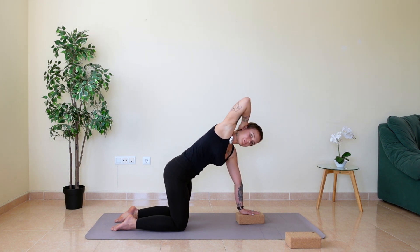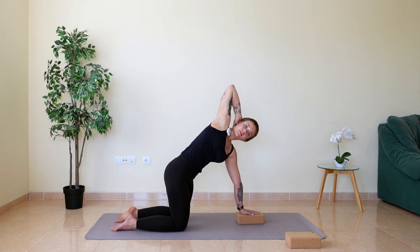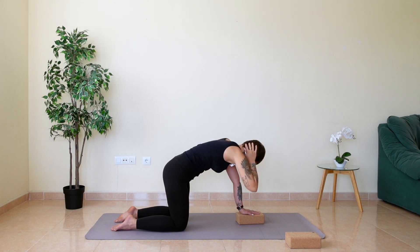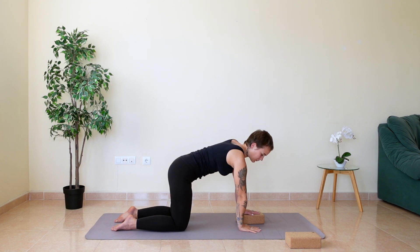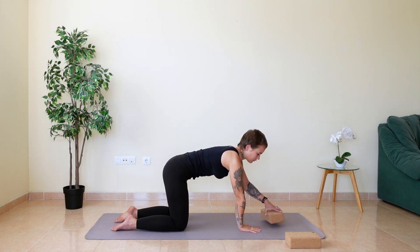Last time: inhale, lift up. Exhale, release. Release your right hand down to the floor, move the block away, and we'll change sides.